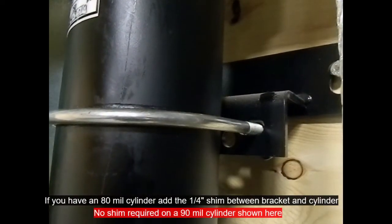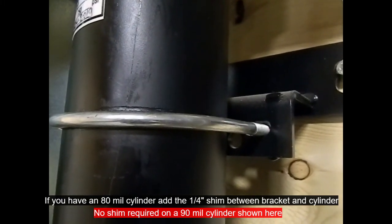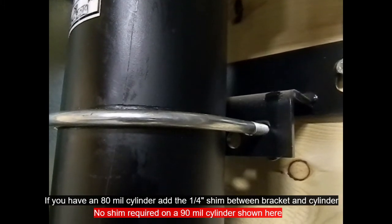Now if you have an 80mm cylinder, take the quarter inch shim and place that between the cylinder bracket and the cylinder to keep it true and plumb. If you're on a 90mm, you do not require a shim.